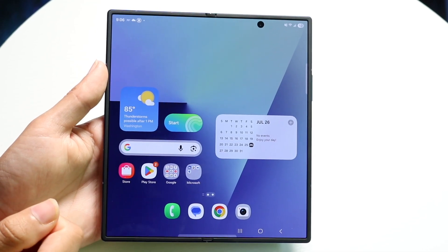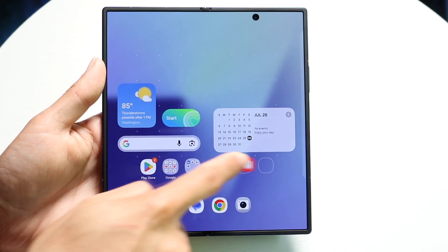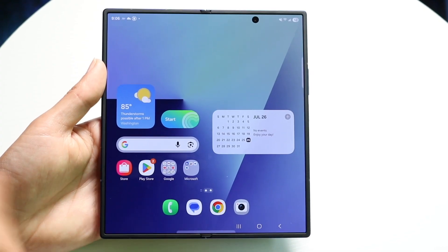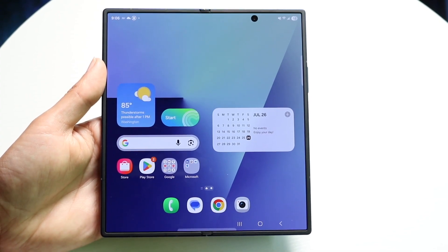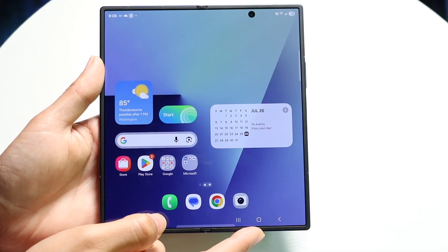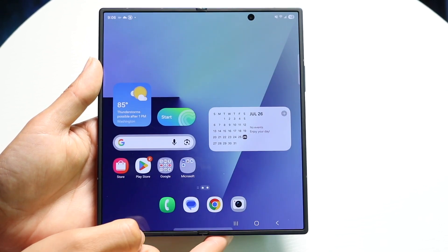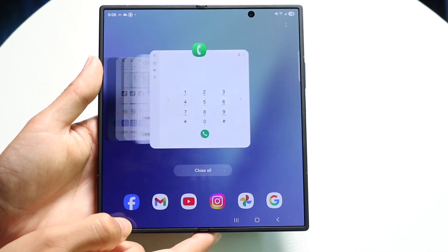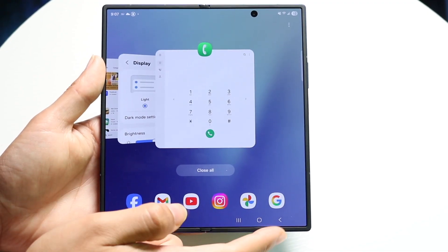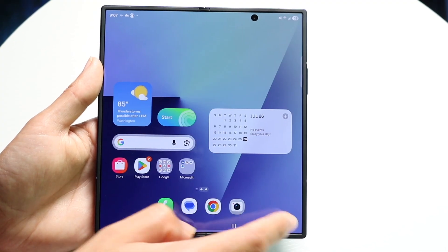You have a lot more options here as well. You have your dock at the bottom that always stays the same, and you can move app icons around too. At the bottom you have your navigation bar. The middle button takes you home — if you're inside an application and want to go back home, just tap the home button. You can tap the recents button to see all recently used applications, and the back button to go back. You'll be using that quite a bit.